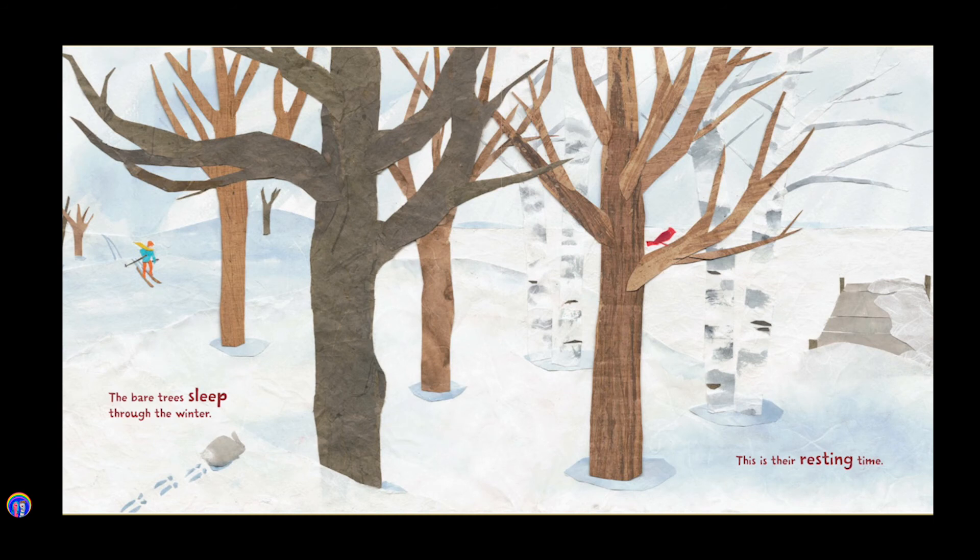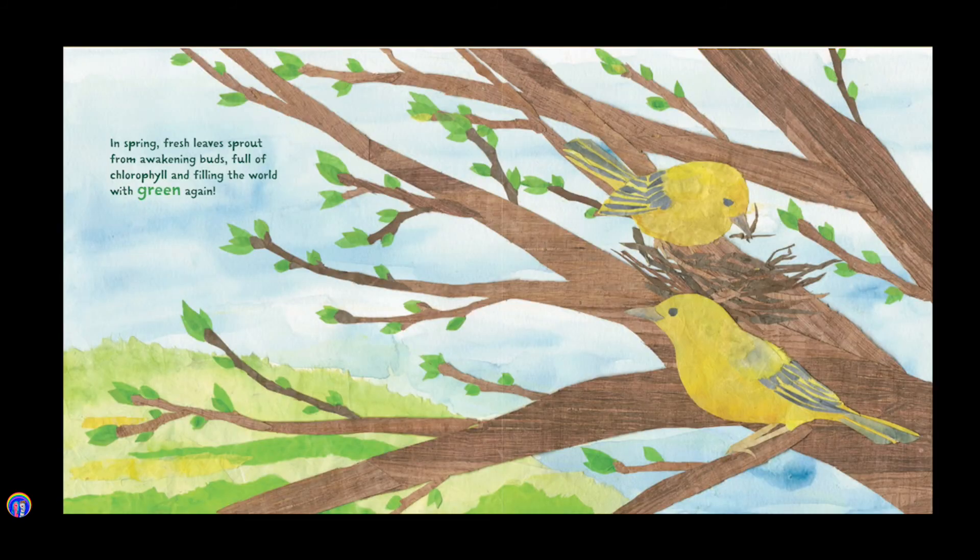The bare trees sleep through the winter. This is their resting time. In spring, fresh leaves sprout from awakening buds, full of chlorophyll and filling the world with green again.